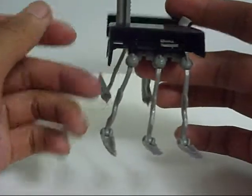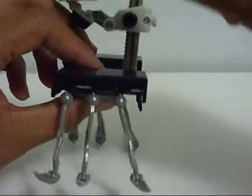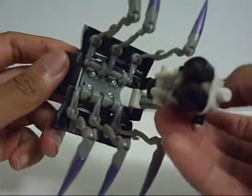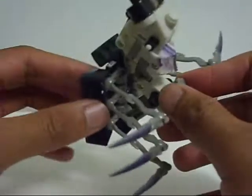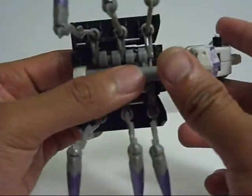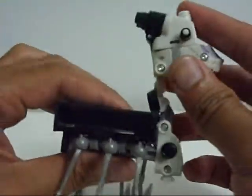Next thing you want to do: take the top part right here, rotate it about 180 degrees, and then bring it underneath. There's a little tab right there, and it's going to hook into this little gap right here — should lock into place. Then extend it as far as you can so it doesn't get in the way of anything, and it should snap into place. Then adjust everything any way you want it.